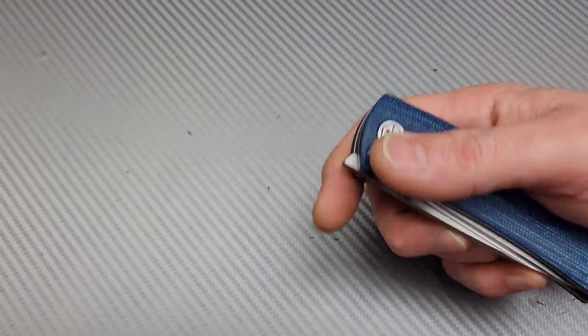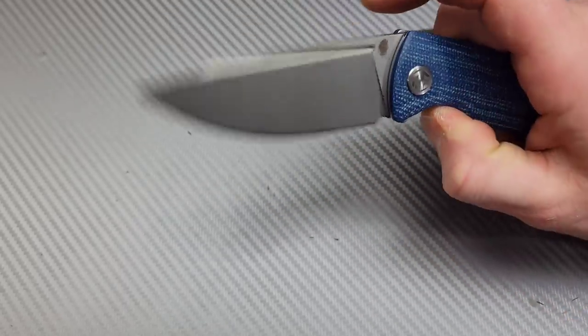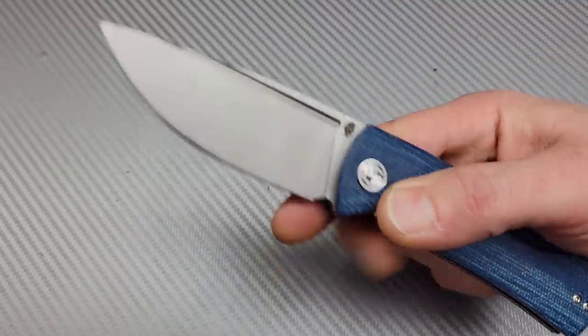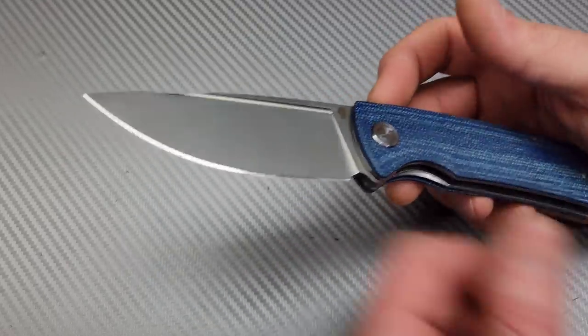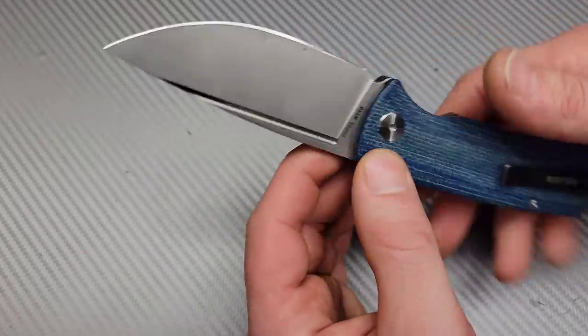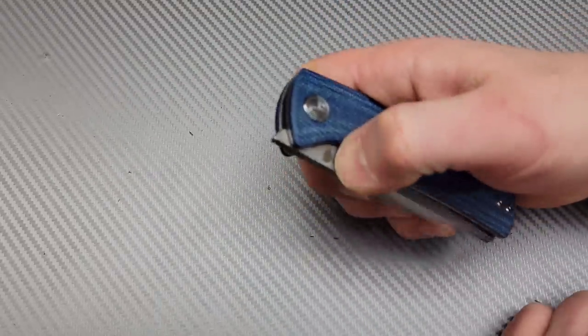The thumb roll is really nice as well, and access to the liner is very easy. It is stupid smooth out of the box. It had a little bit of play, and I tightened the pivot — it backed out slightly but after tightening again it seems to be holding. I'll just throw some Loctite on it; it hasn't been a real issue.